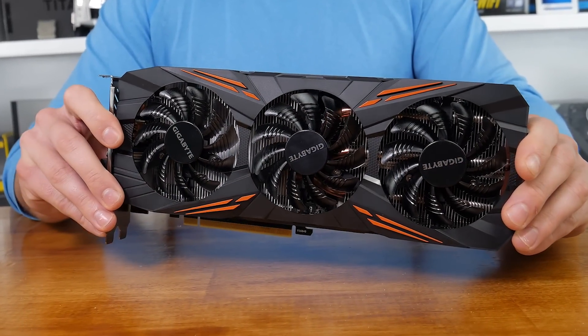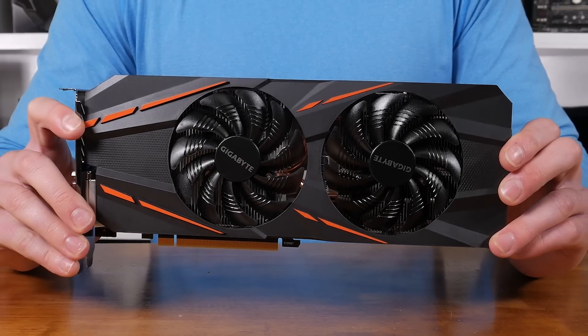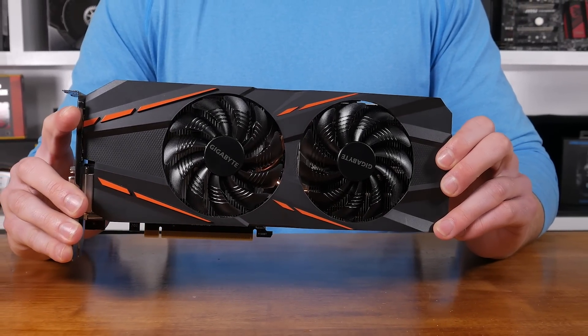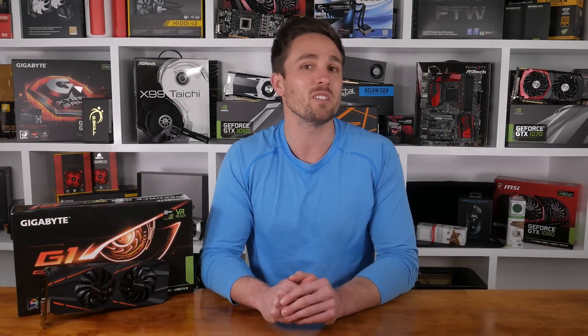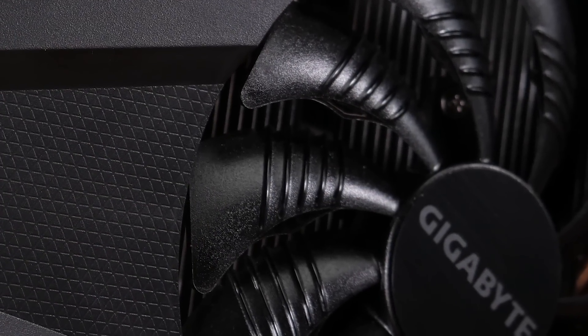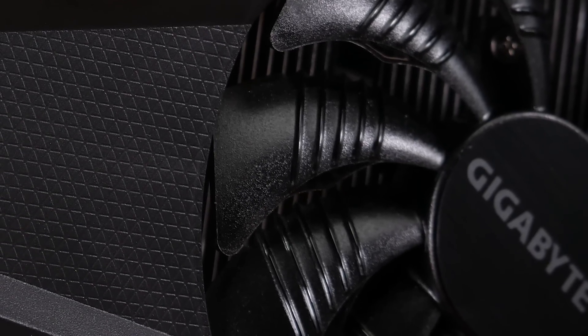While the GTX 1080 and GTX 1070 G1 Gaming models feature a trio of 90mm fans, the GTX 1060 version has been downgraded to a pair of 90mm fans. The 1060 is only a 120W TDP-rated part, so the WindForce 2X cooling system should more than suffice. It employs an alternating fan design to reduce air turbulence, which maximizes heat dissipation and helps minimize noise output. The unique blade fan also features a 3D stripe curve that Gigabyte claims improves airflow by 23% over traditional fans.